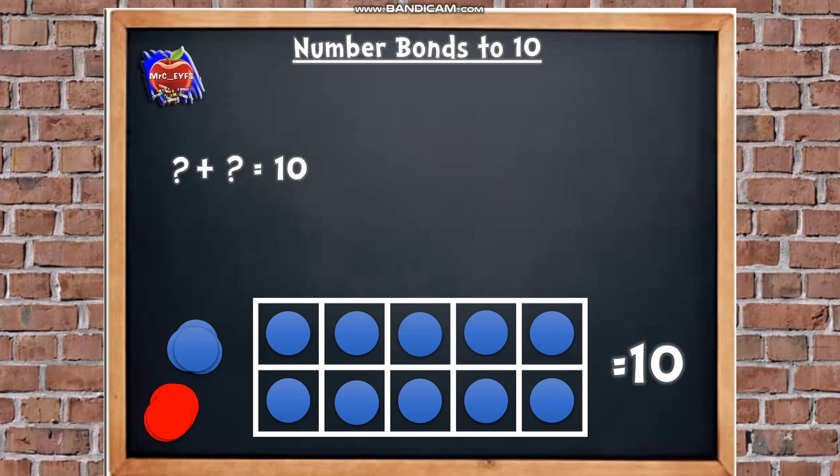Now we're going to create our own number bonds to 10 using a dice. Our number sentence says something add something equals 10, so we know our answer is always going to equal 10. Let's roll the dice — how many is it? 1. So I'm going to put 1 red counter into the tens frame, and the rest of the counters are going to be blue. So our number sentence starts: 1 add something equals 10. Let's count the blue ones: 5, 6, 7, 8, 9. So our number sentence reads 1 add 9 equals 10.